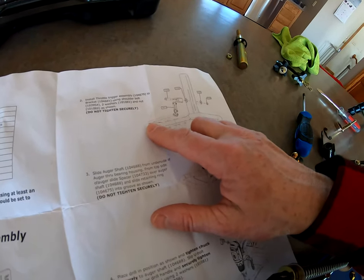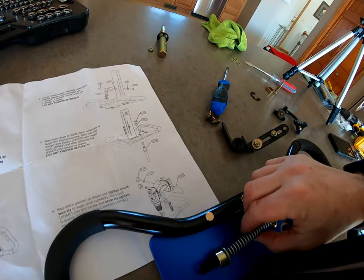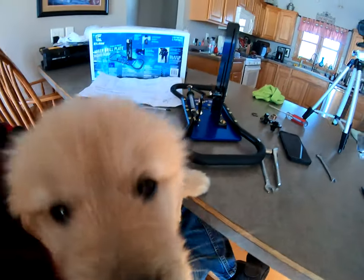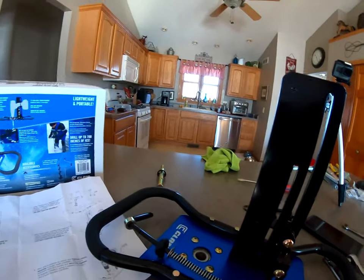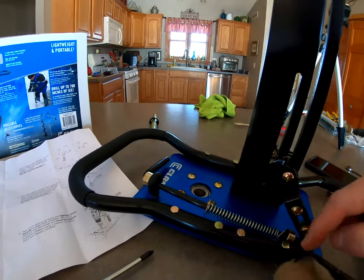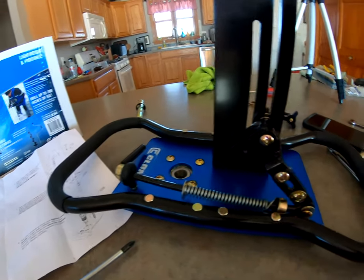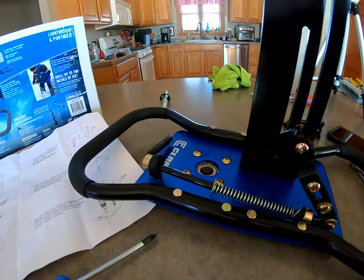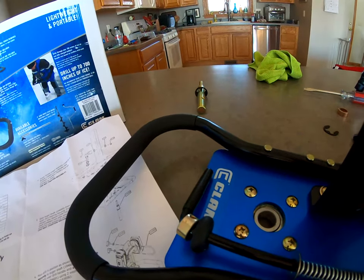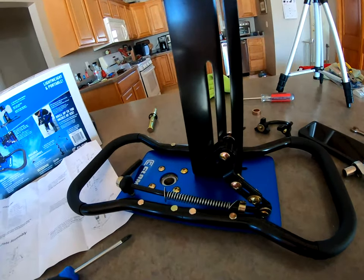Next part will be installing the trigger assembly. Here's a note when you're putting this back together: make sure that your handle is pointed in the center. I originally had it flipped to the outside which meant when it was all put together with the drill I wouldn't have been able to pull the trigger. So make sure that the short handle is facing inside so where you grab it you'll be able to grab it, otherwise it was sitting up on there and it wasn't a good thing.